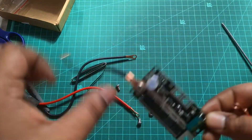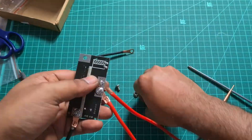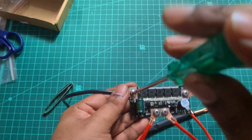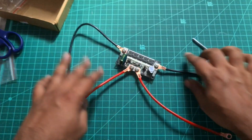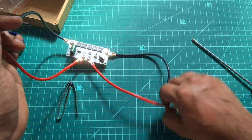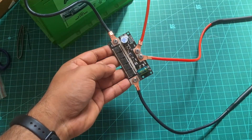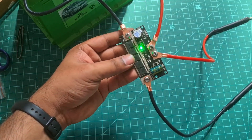This is the second spot welder. Now we have to use a car lead-acid battery or lithium polymer high discharge batteries. Now we have to attach the wire and heat sleeve. Now we have an Amaron car battery. This is a green light — this is the first level, and this is the 5-level mode.